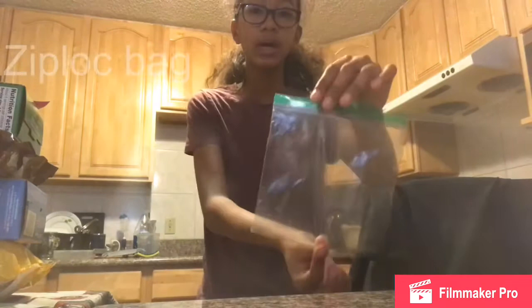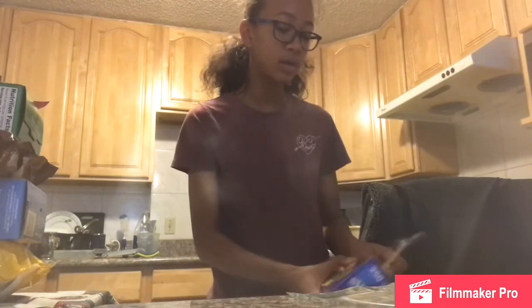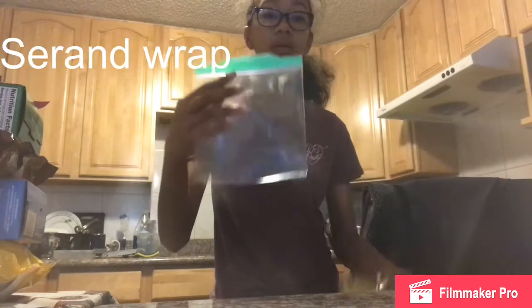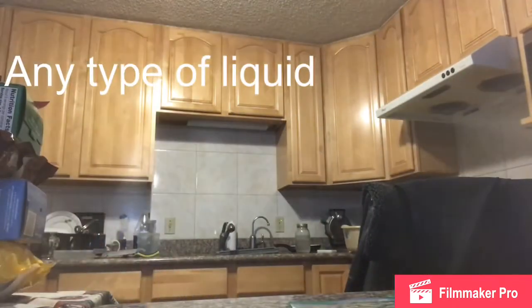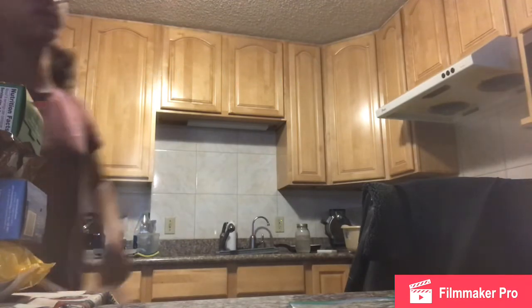You just need a Ziploc bag — we're going to try two different ways. We'll try the saran wrap way and the Ziploc way. You only need two things: the bag and a drink, like water, for example.